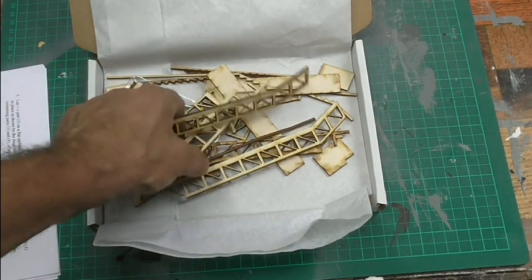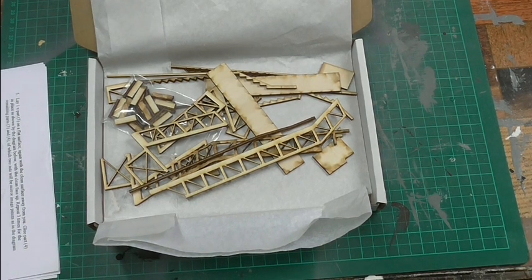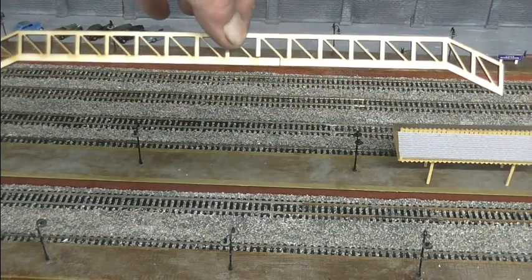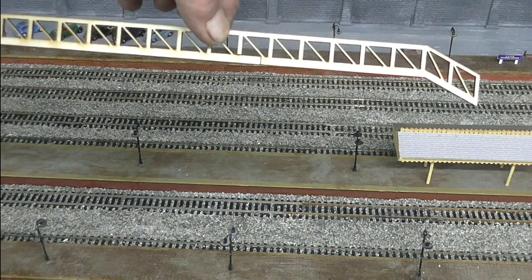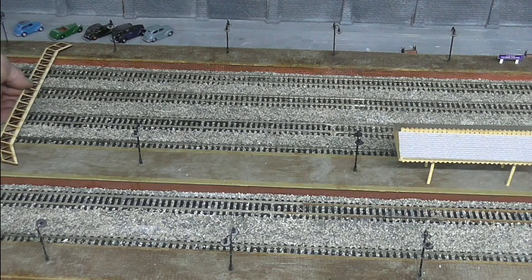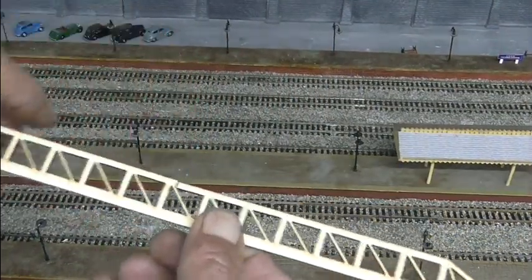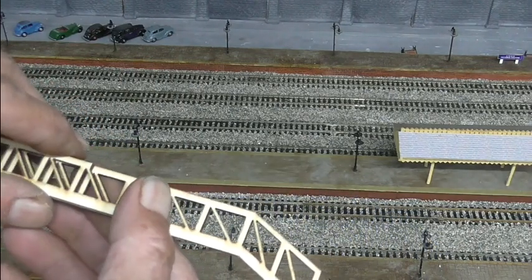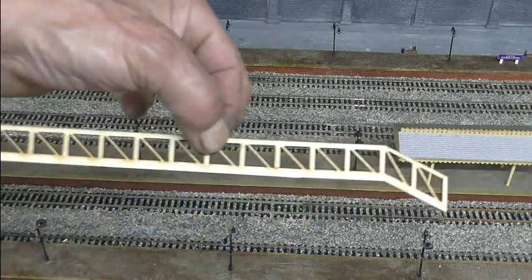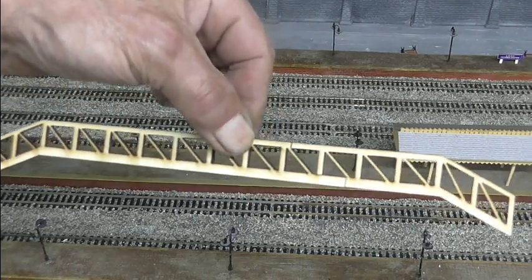So everything's here, I've just checked and got them all out. Now the first problem I've got is that the span of the bridge looks about a foot, and my problem is with the towers at each end it's not going to fit on the platform. So this piece actually comes in two pieces, and I've worked out if I cut it down to that length, that should fit on. So my first job really is to butcher it.